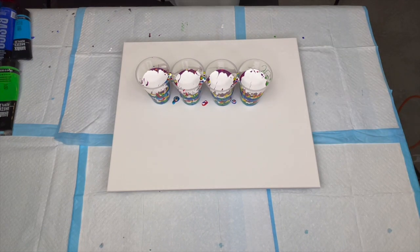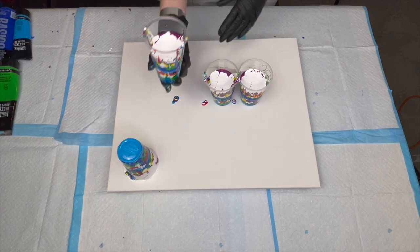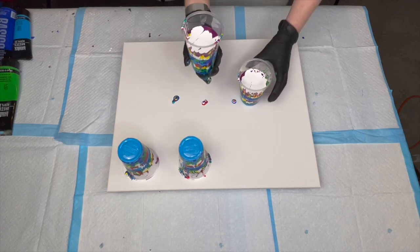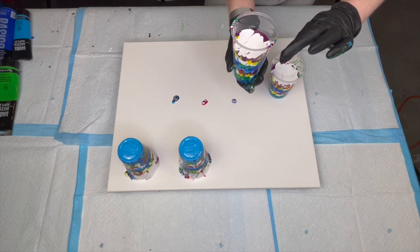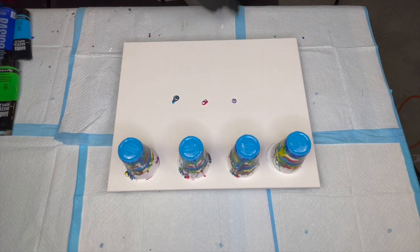They are all full, so let's flip these cups over. I've got about 105 grams or a little bit more of each color. I've mixed it one part paint to one and a half parts pouring medium, give or take. My pouring medium is 60% PVA glue, 40% water. We're going to give these a minute to release and I'll bring you back.